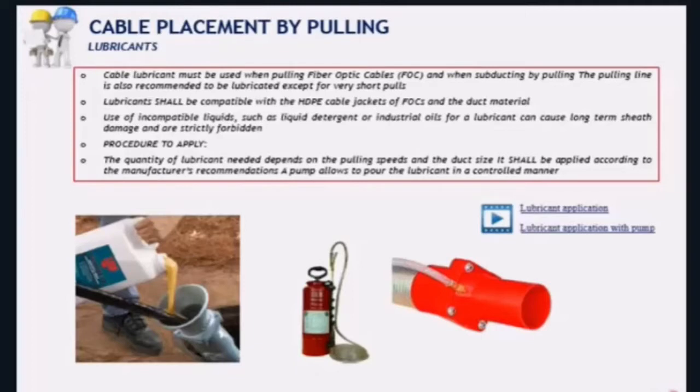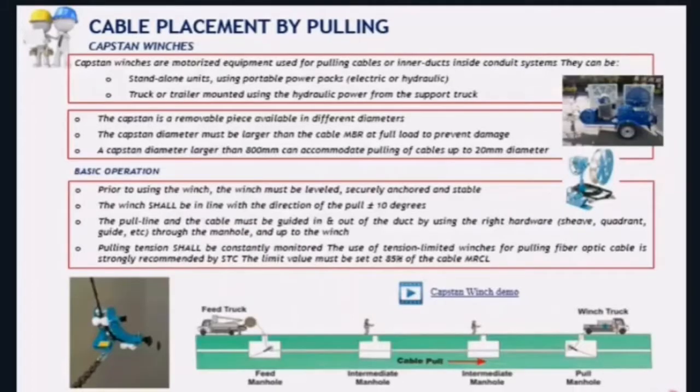Coming back to the slides, the next topic is installation by pulling using capstan winches. We have rarely seen these used in the field, but this is the most convenient way of installing cable because it guarantees a uniform tensile load and speed during cable installation. Capstan winches are motorized and facilitate the task enormously. There are two types: one mounted on support trucks and a standalone one. Both operate in the same way.